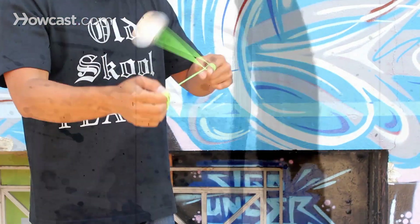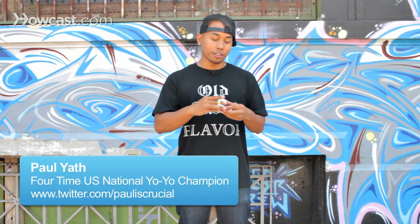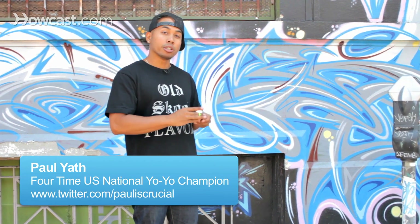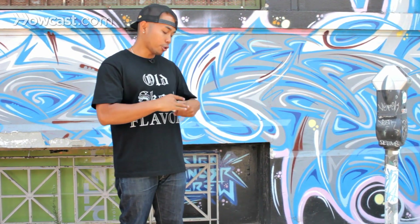This trick is called the brain twister, and it's one of the first string tricks that you should learn. You start off with a throw down, and you've got to have a really good, strong sleeper because this trick is kind of a long trick.